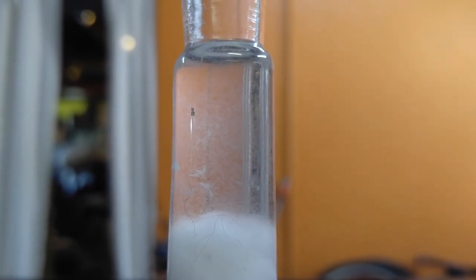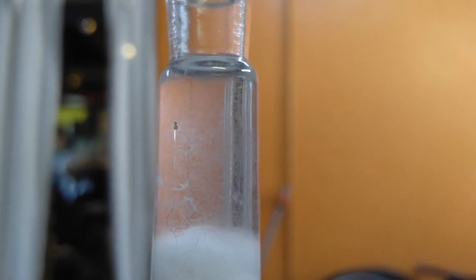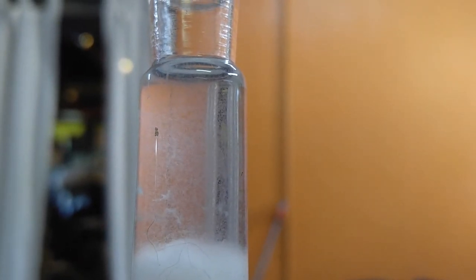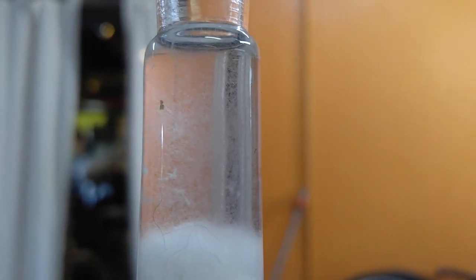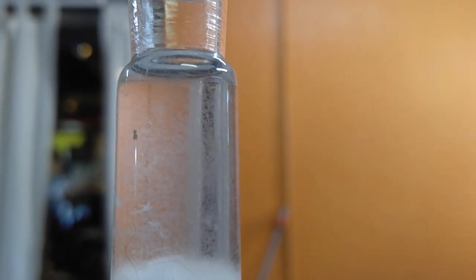I let this sit overnight — I got distracted so I can't show you the progress in a couple hours — but you can see the number of these things that are up at the top in what is essentially fresh water. There are tens of thousands of them. The water is almost milky. This is my preferred method of harvesting them. It takes a little bit more planning, but you get a much better yield than you do with the coffee filter method.